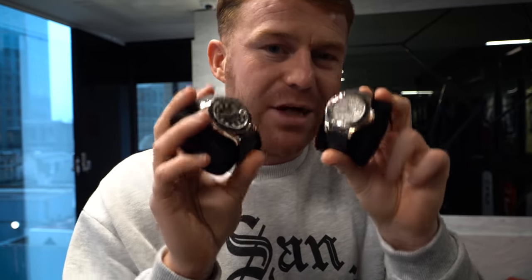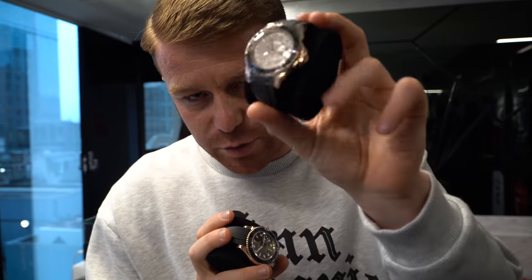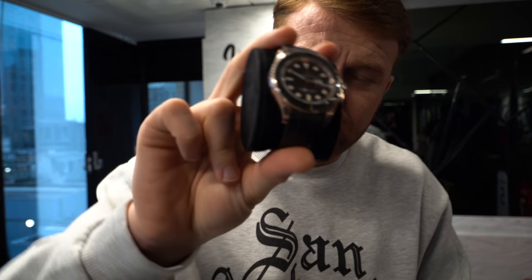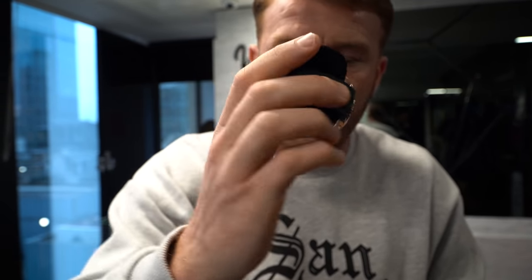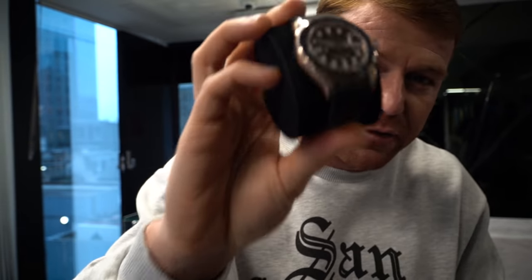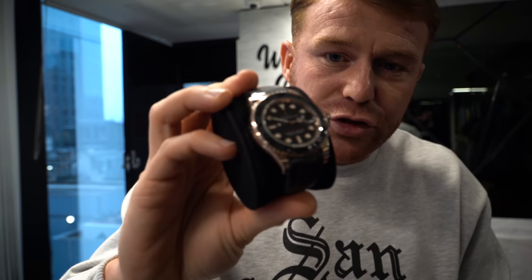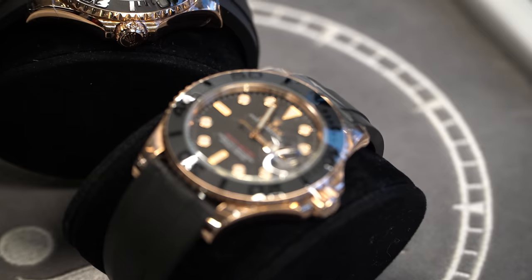Up next, I do talk about these a lot — that is the Rose Rubber Yachtmaster. The reason I talk about these is because I predicted they would go up in price, and they did. First up, a 2021 Rose Gold Yachtmaster Oysterflex with the adjustable new clasp. This one is available in stock, box and papers, £34,995. Hit me up if you're interested. We do have two of these — one with the pave dial and one with the plain dial — so you need to move quick.